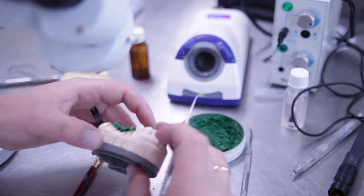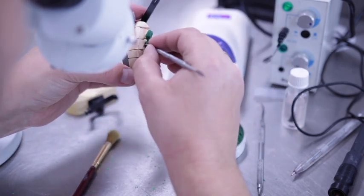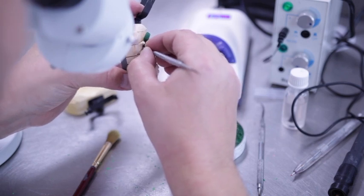Check your cervical margins fit. Ensure the restoration is stable when placed on the pillars before moving to the next step.